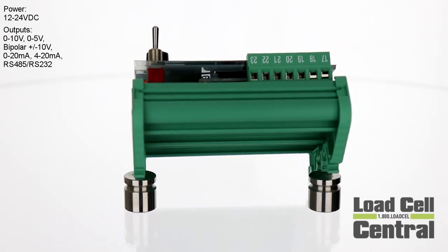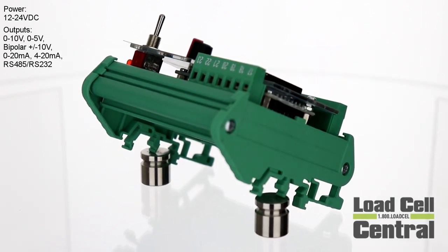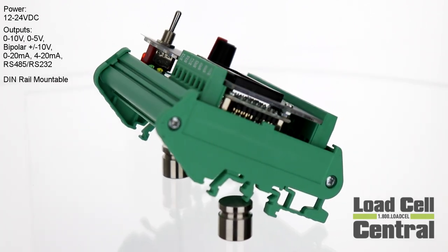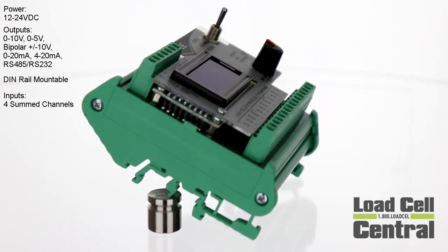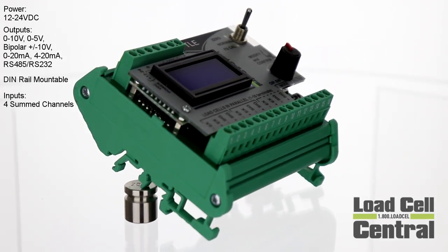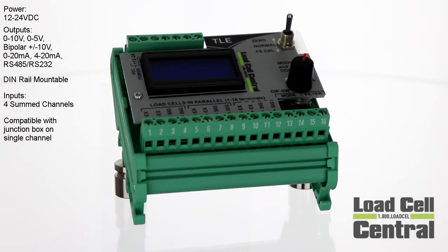The voltage output is bipolar, making it perfect for tension and compression universal load cells. The TLE is DIN-rail mounted and includes four summed load cell inputs, removing the need for a junction box. The TLE is ideal for weighing liquid or slurry materials, but when weighing a non-self-leveling material, a junction box can still be used to allow signal trim.